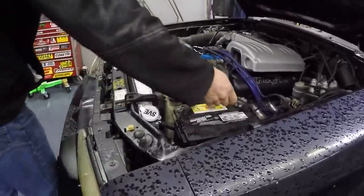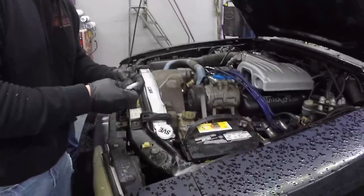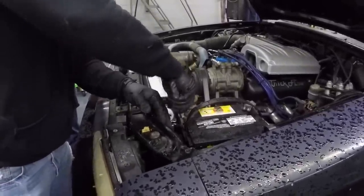We might as well take that battery out too — it's just sitting there. The first step in any build is to disconnect the negative battery cable. But we don't like to follow rules here — we just kind of do our own thing.